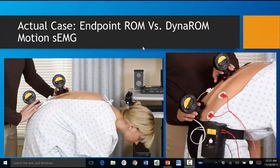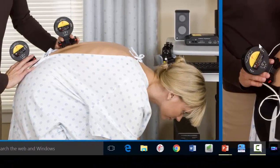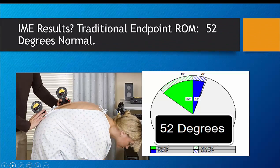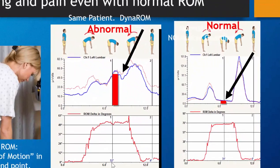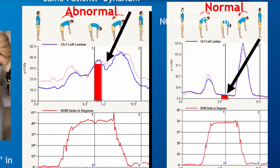Let's look at an actual case. This is the endpoint ROM versus DynaROM motion SEMG. Endpoint ROM — you're just measuring range of motion. DynaROM — we have electrodes attached. In the endpoint, this is the IME's results from an actual court case. You can see the patient had 52 degrees of motion. We performed the exact same test but used the DynaROM instead. We also found 52 degrees of motion, but muscle guarding existed.